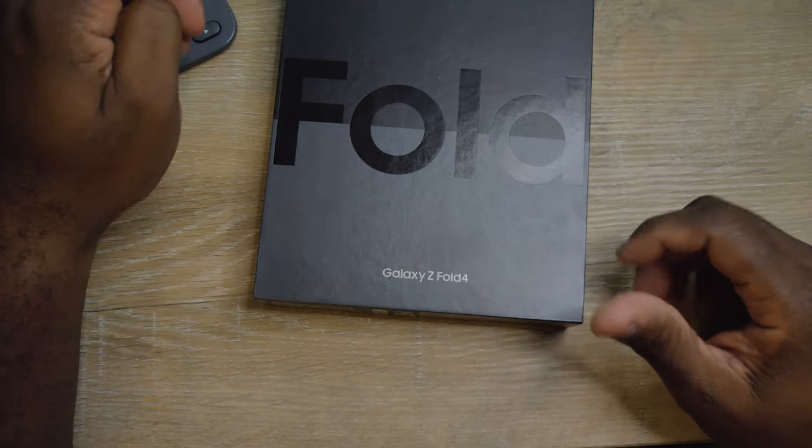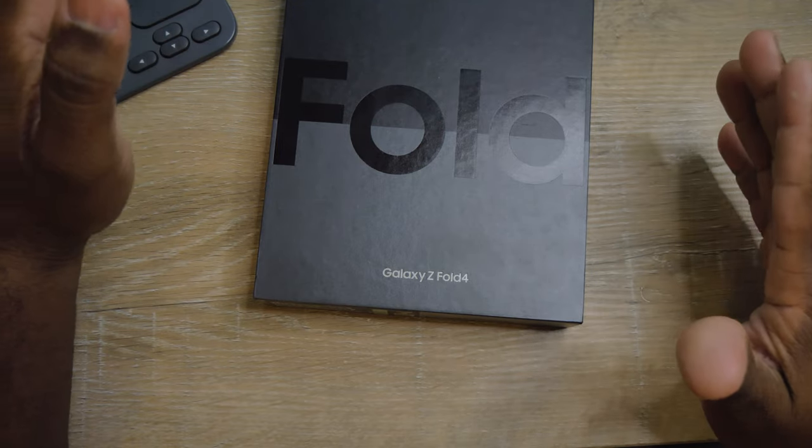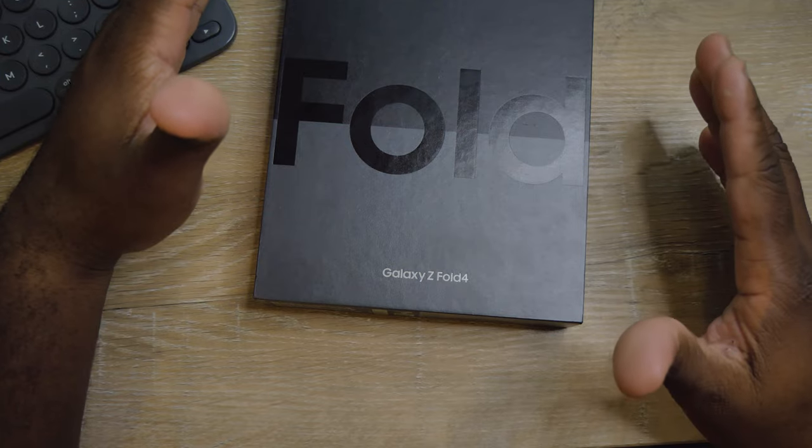Welcome back guys to Wing It Review. Today we're going to unbox the Samsung Galaxy Z Fold 4. This is brand new. I just got my hands on it because this phone is expensive.